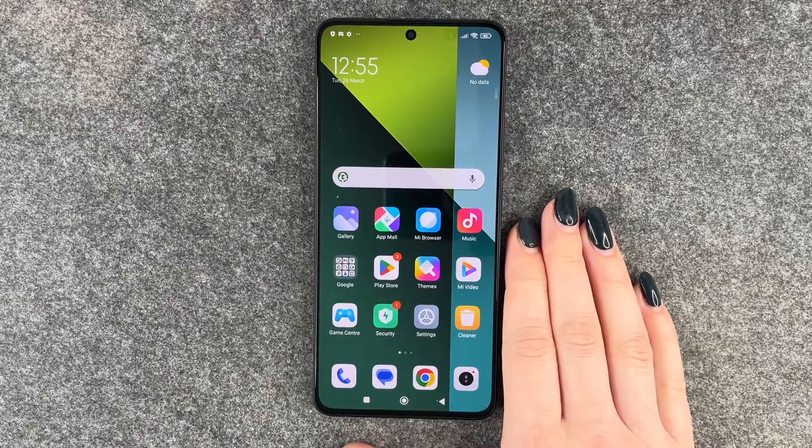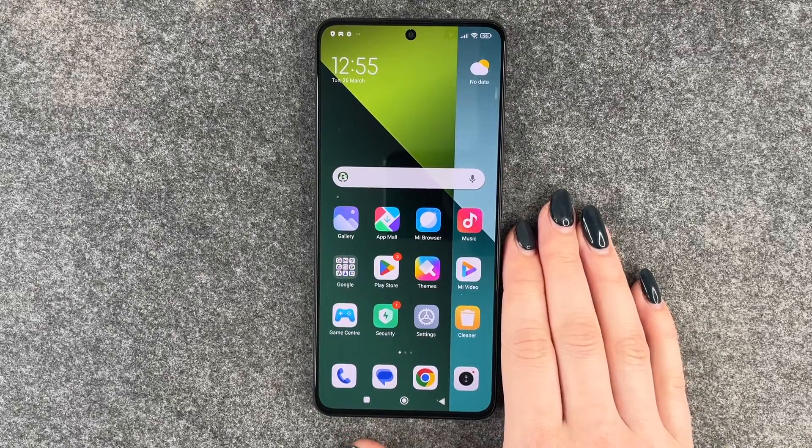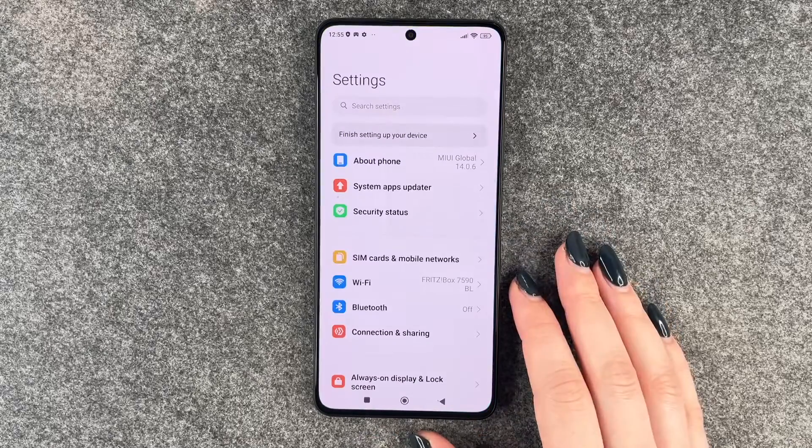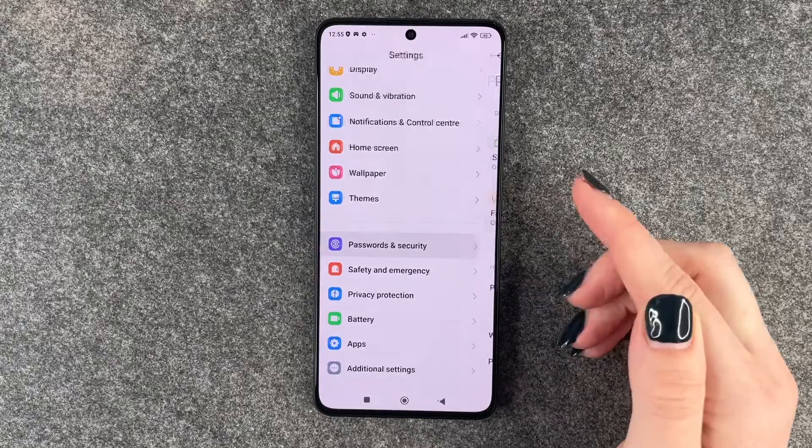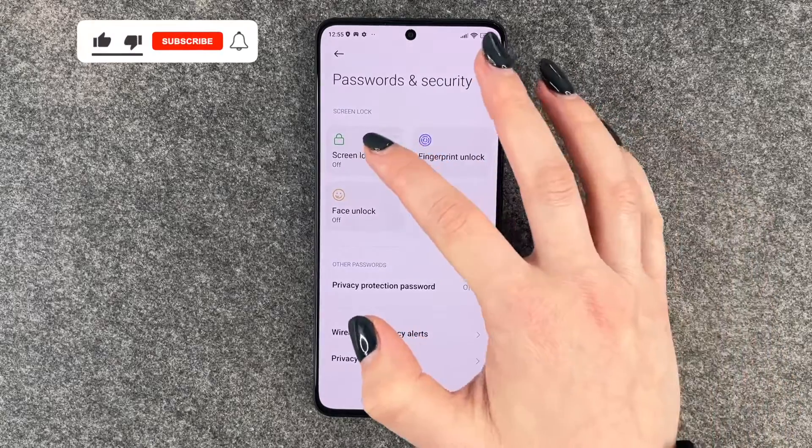Hi buddies, welcome back. Today I want to show you how you can set up a screen lock on your Redmi Note 13 Pro 5G. For that you want to go to your Settings, then go to Passwords and Security, and here you want to go to Screen Lock.